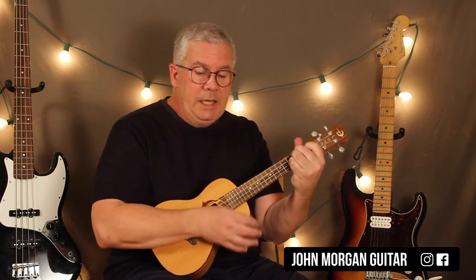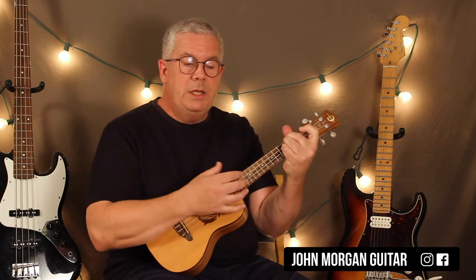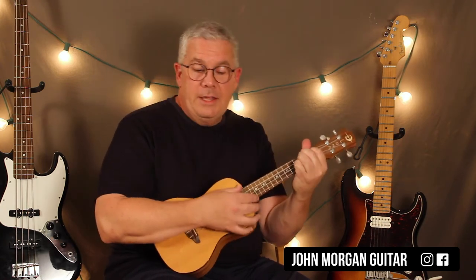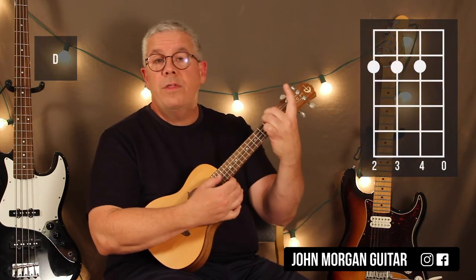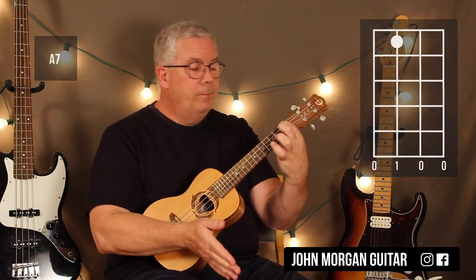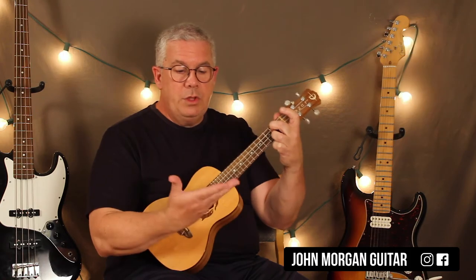Next section: D to E minor 7, E minor 7, back to D. D to an A7, A7 to a D. So that would be a much easier key, at least for me, to play it in — no bar chords, nice and easy. A D chord would be 4th, 3rd, and 2nd string at the 2nd fret. And A7 would be the 3rd string 1st fret only. And the E minor 7 — and this time there is a 7th in there — is 3rd string 2nd fret, 1st string 2nd fret. Those are the three chords for that key.